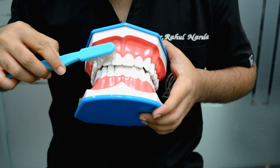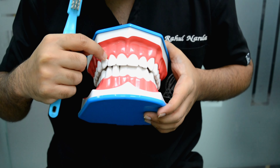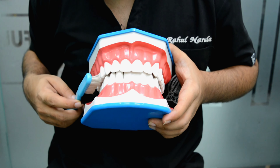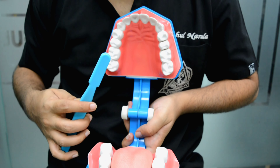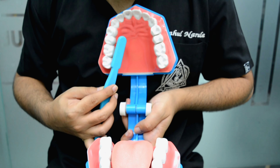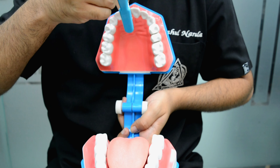This is the replica of your mouth. Today I am going to tell you how to brush your teeth properly. Our jaw is divided into two parts: the upper part and lower part. This is your maxillary arch and this is your mandibular arch. Our teeth are divided into four quadrants. From the center line, this will be your first quadrant, second quadrant, third quadrant, and fourth quadrant.